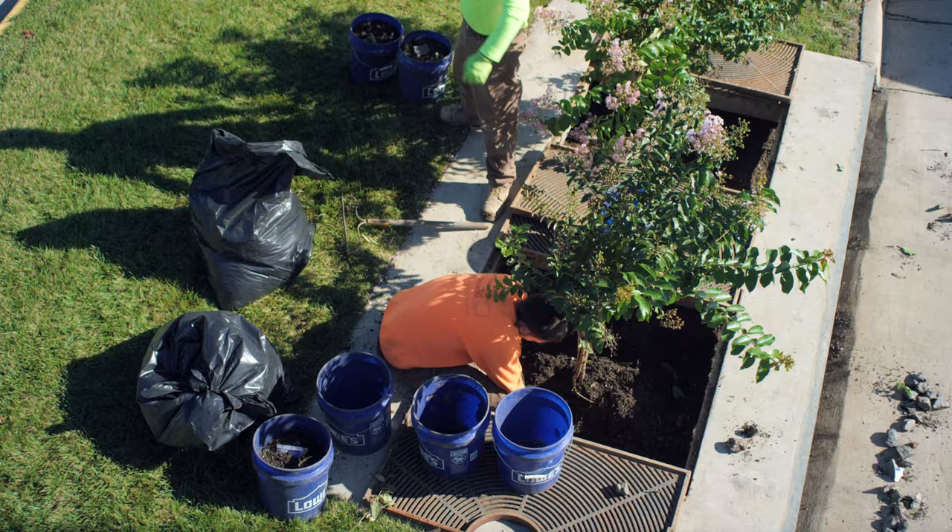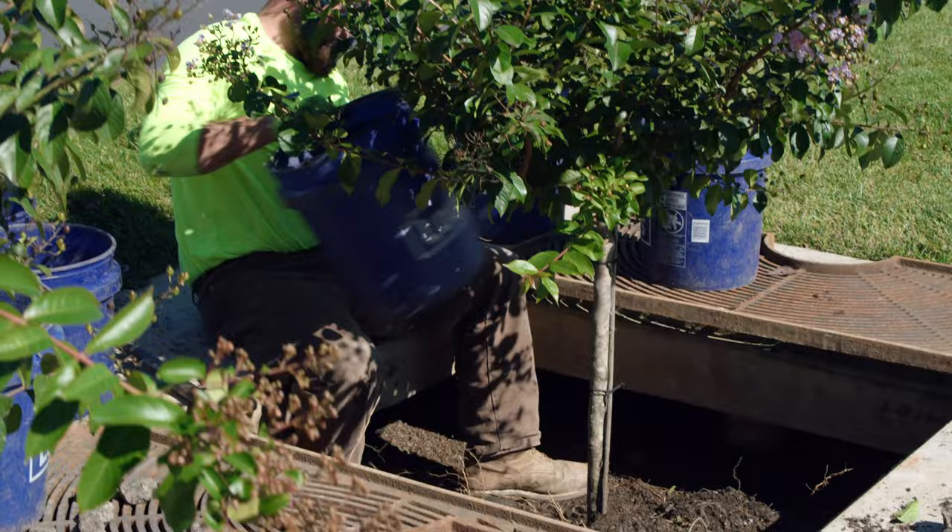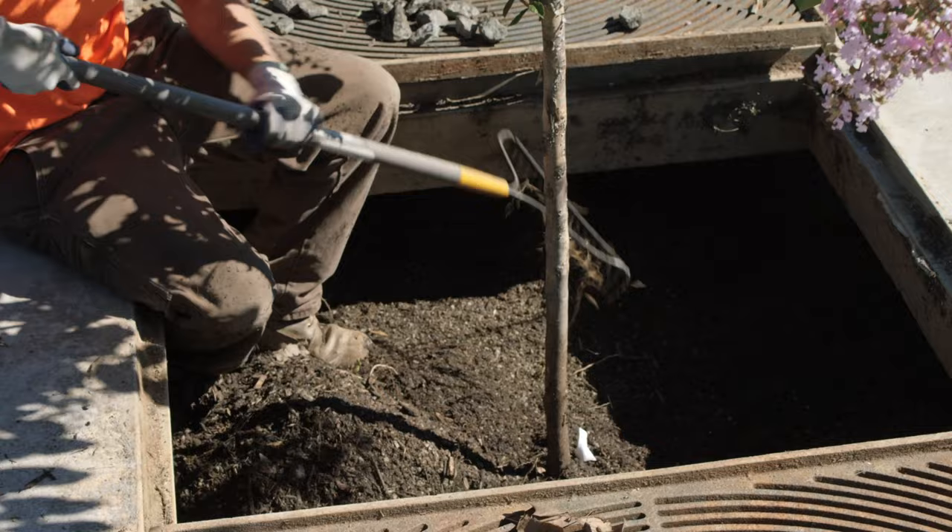This is a quick, simple process that can be done with a rake and a small bucket. The Filtera media captures and immobilizes pollutants that are then decomposed, volatilized, and incorporated into the biomass of the Filtera system's vegetation, meaning the Filtera media does not have to be replaced during each maintenance event.